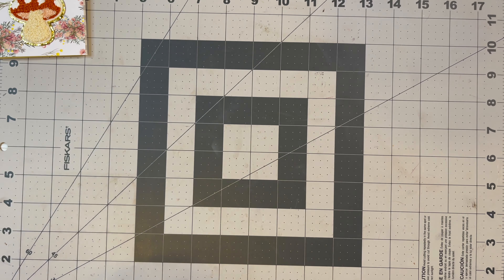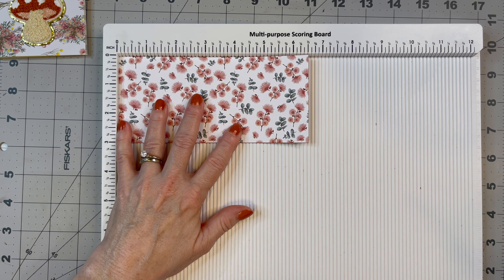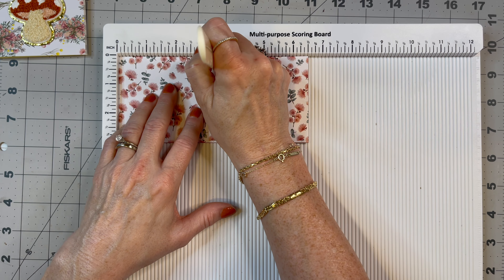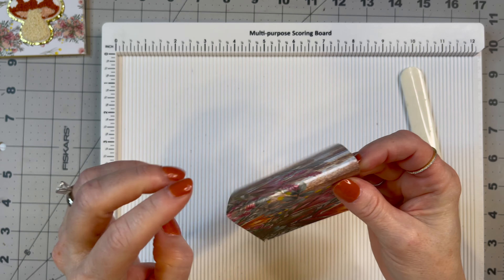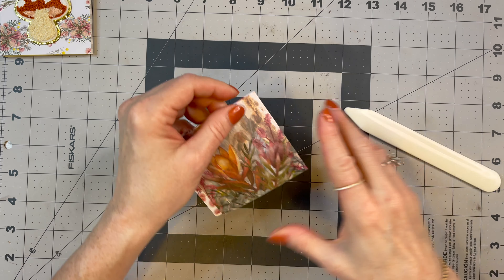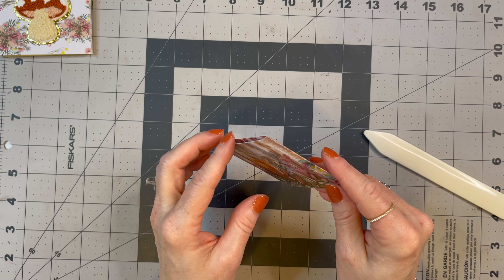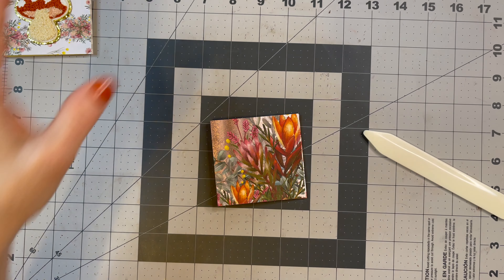Then we're going to score it. I'm going to get my scoreboard out, flip it over, and score at three and one-eighths and three and three-eighths. We just made a little spine — that's what we just did. I'm going to move my scoreboard and score along that line. Then you can see we have this nice little spine.